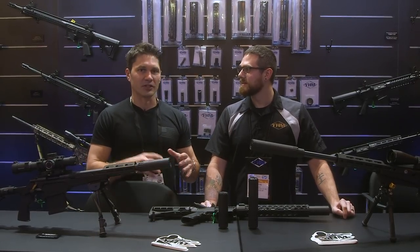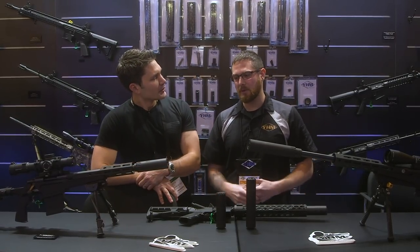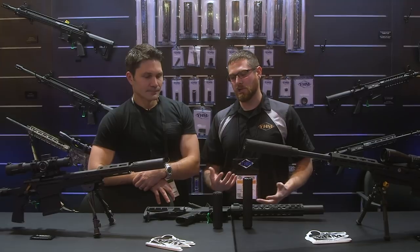I know you guys have something new because our editor Pete won't shut up about it. Tell us about it. Yeah, so we actually for 2020 have four new suppressors that we're showing off.